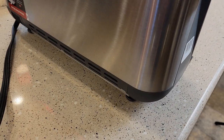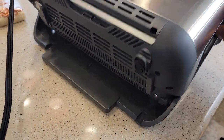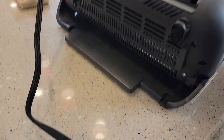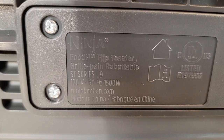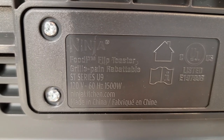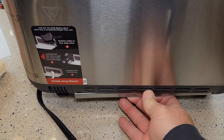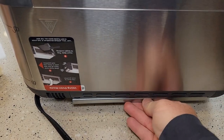Let's look around back — it's got this hinge mechanism. The base is always going to stay there, but it does hinge up and down. It's got a three-prong cord. It is 120 volts, 60 hertz, 1,500 watts. When it's flipped up like a toaster, you do have a crumb tray right here that comes out — that's where your crumbs are collected.